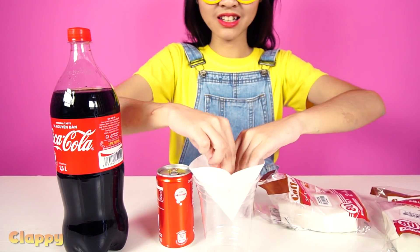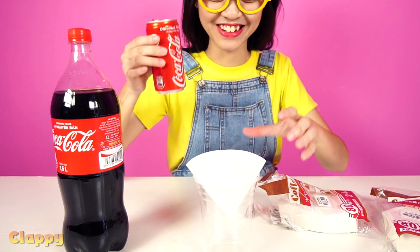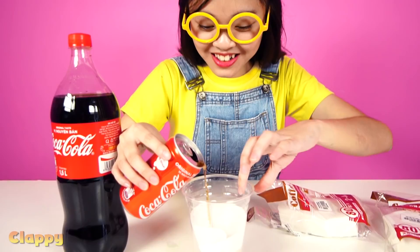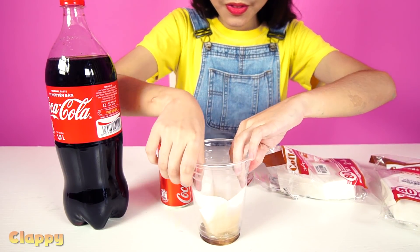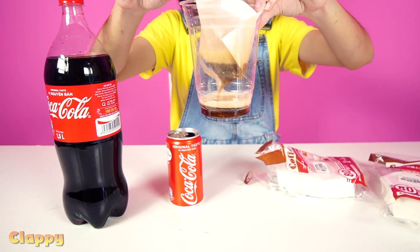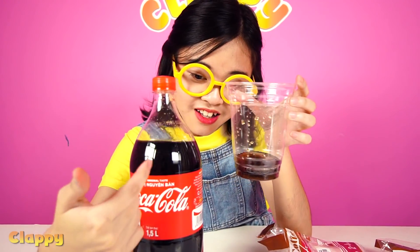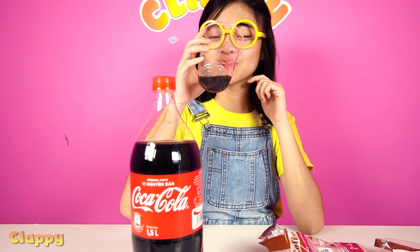I'll take one filter paper, open it up, put it in the cup, then open the can. Wow, I just want to drink this right away! Okay, let's pour it in. It's dropping. Here is the result with one paper — the color is faded a little bit compared to the original. This one is darker and this is much clearer.